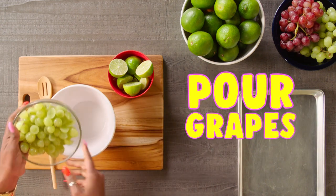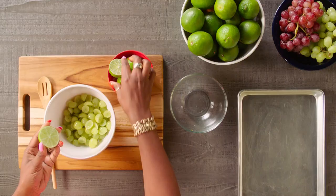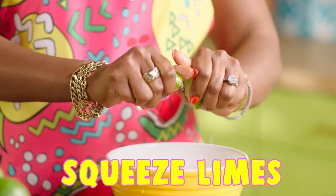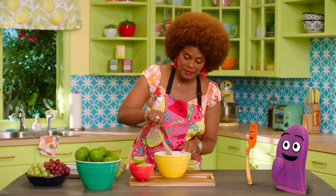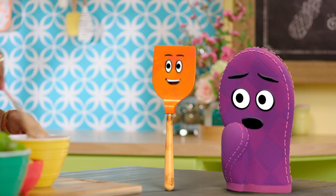So we'll take our grapes and let's go ahead and put them in here in the bowl, like so. And then we'll take our lime and we're going to squeeze it in there. You can do it one at a time or two at a time — whatever you want. And then mix it all around so the juice gets inside of the grapes. That's why you slice them. Mix them up, Miss Tab. Really go for it.